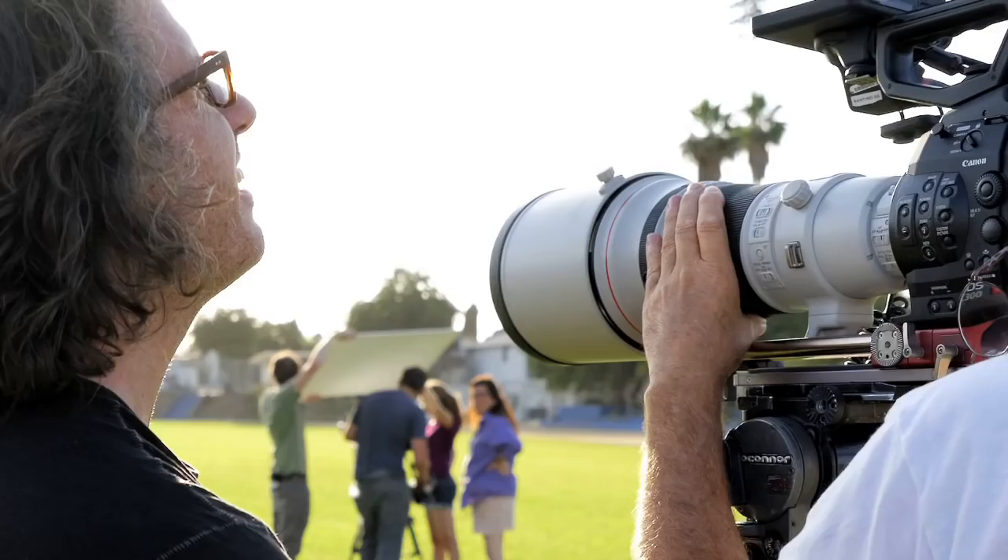We've done everything — put it on rigs, very long lenses, very short lenses. We've used Steadicam. My favorite is to take everything off of it, put a 50 on it, and open it wide. I can be talking to a character, and I can hold it for half an hour rock steady.